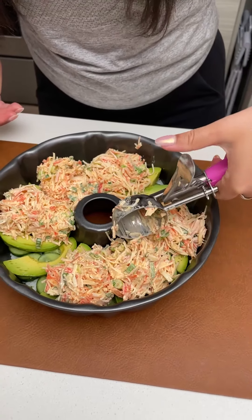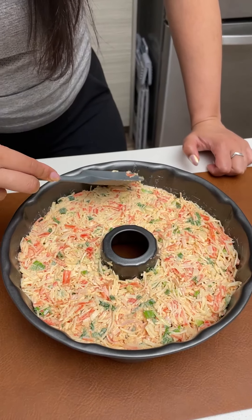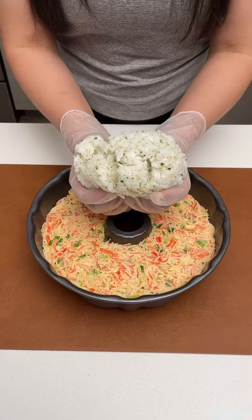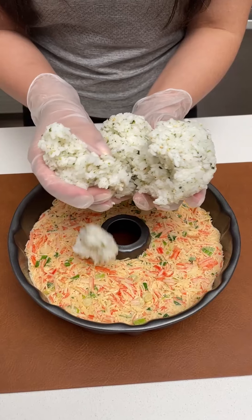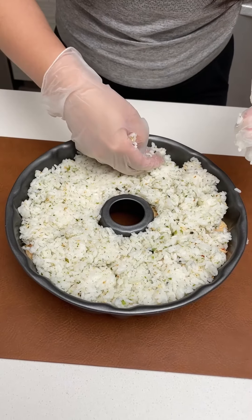Let's get a couple more scoops in here. We're just going to flatten everything out. As you're spreading it out, you want to kind of compact it again. For our last and final layer, I'm taking 1 more cup of cooked sushi rice and pressing it down evenly.